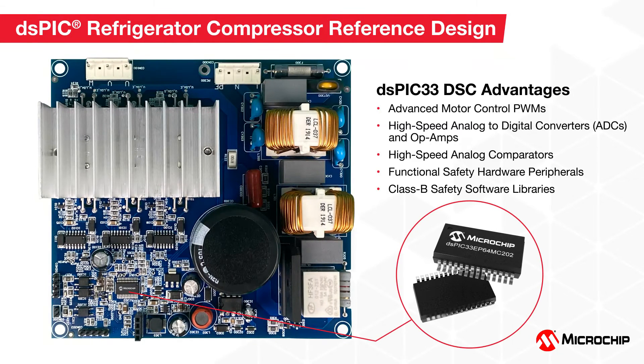The dsPIC33 DSCs have many features such as advanced motor control PWMs, integrated high-speed ADCs, op-amps, and high-speed analog comparators to help you implement a cost-effective and high-performance field-oriented control of a PMSM motor. This high level of peripheral integration reduces the overall system BOM cost.